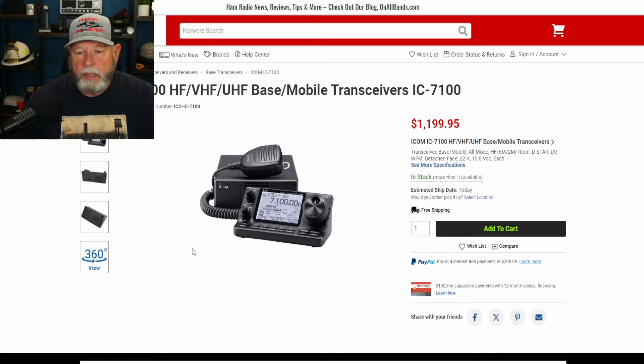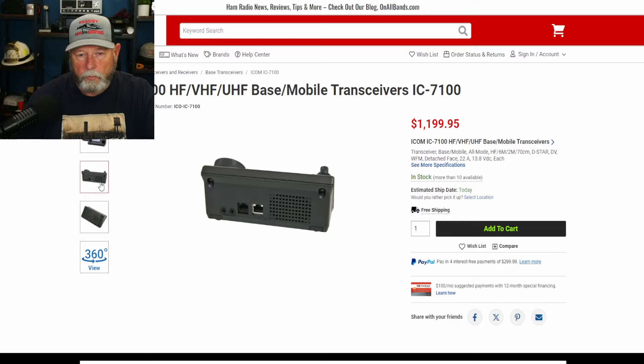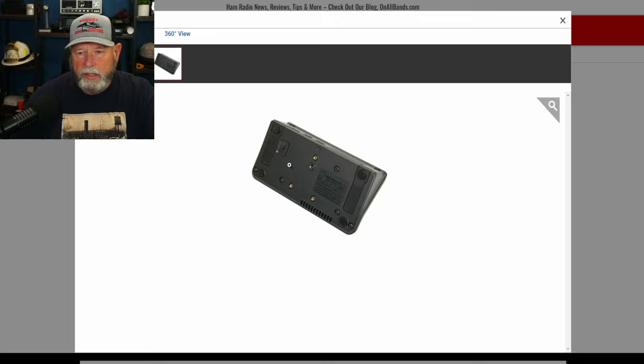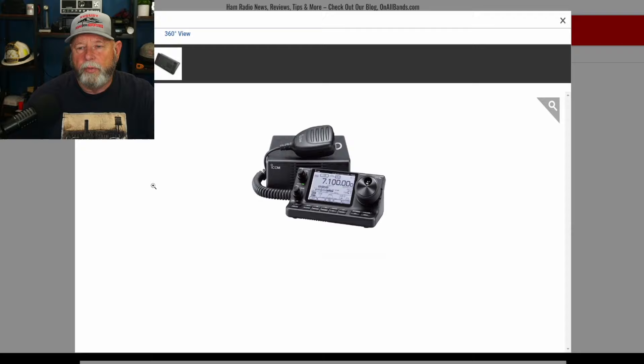It's a nice little radio. It has two pieces — the head is separate from the actual radio itself, as you can see in the picture here. It does look like it has a quarter-20 on the bottom, so it has a way to mount it, which is kind of nice. Of the ones we're going to look at, this one's probably a little bit better for mobile use, but you can use this in the house also.